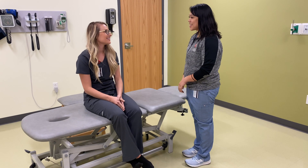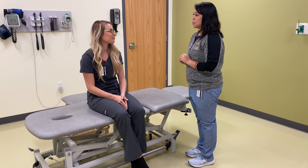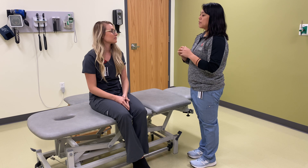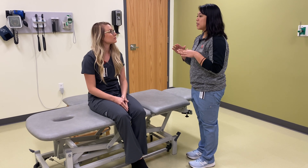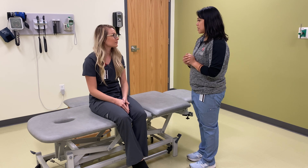Hello, my name is student Dr. Alexandra. How are you? Good, thank you. So what I'm going to do today is I'm going to evaluate your sacrum. For some of this I will have to place my hands and palpate areas near your bottom area. Is that okay? Do I have your permission to do that?